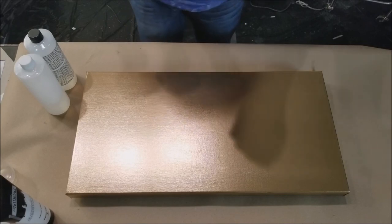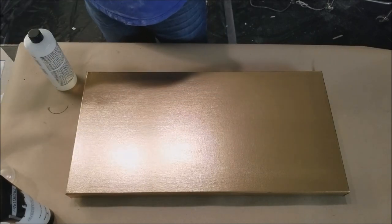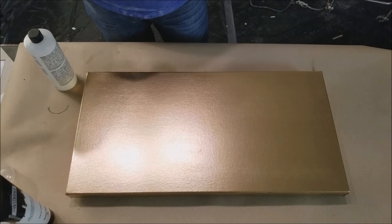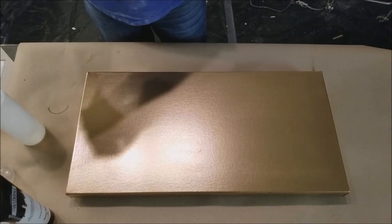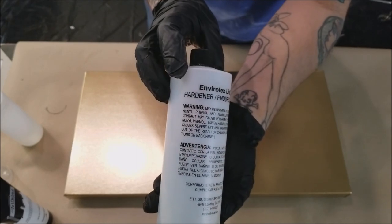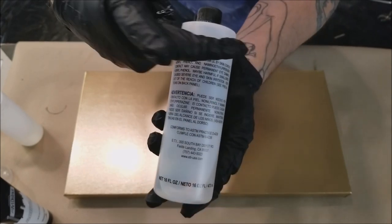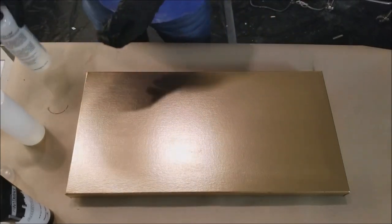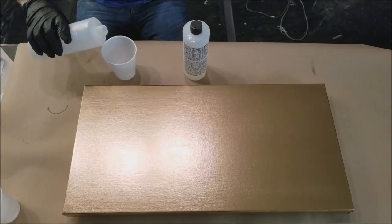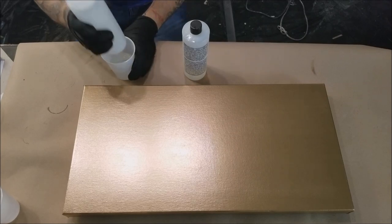It always does something crazy because it's resin. The resin that we're using is by EnviroTex Light for this piece, same as most of the other ones, but it's two-part resin as usual. It's a one-to-one ratio.